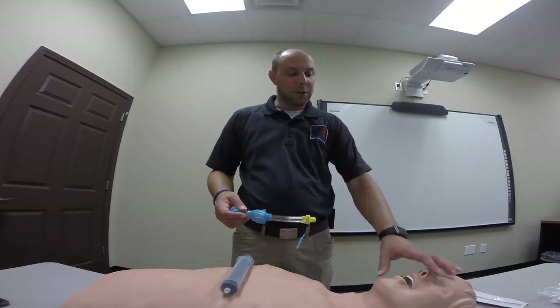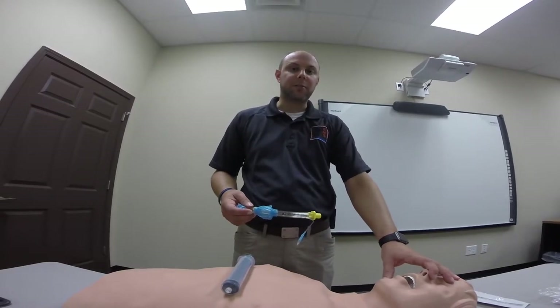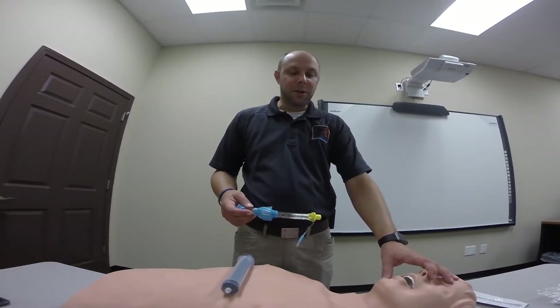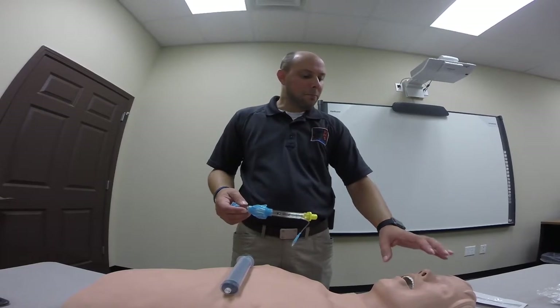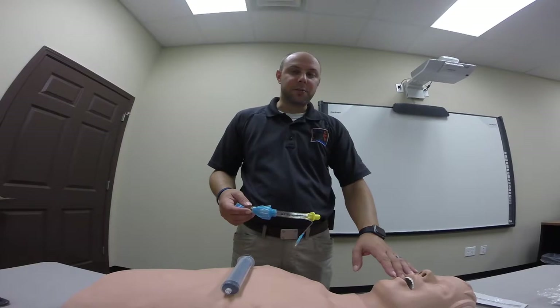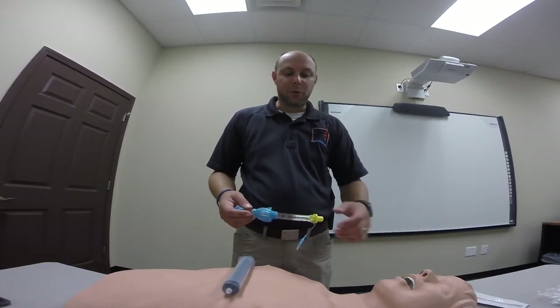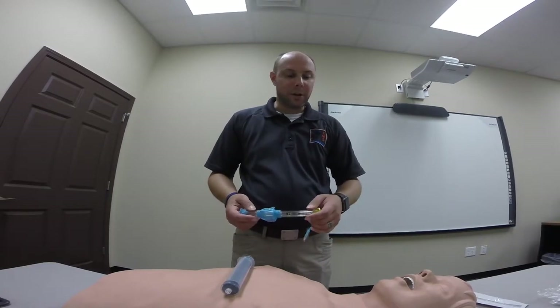We're going to use this if we have a patient that is unresponsive without a gag reflex and unable to maintain their own airway. This may be used after an NPA or an OPA has been unsuccessful, or if you've reached a point on a call where you're able to use a more advanced airway such as the King LT Airway.